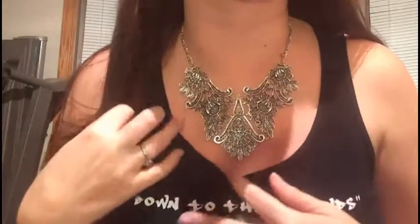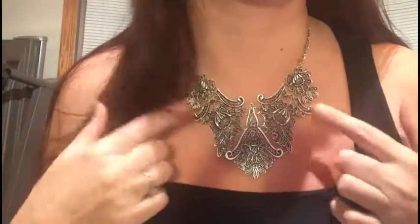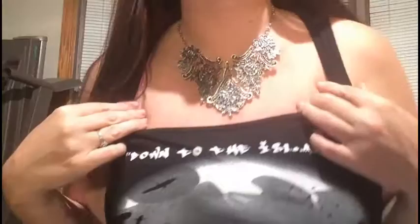I also have it on my website. It was only $16 with free shipping — how cool is that?